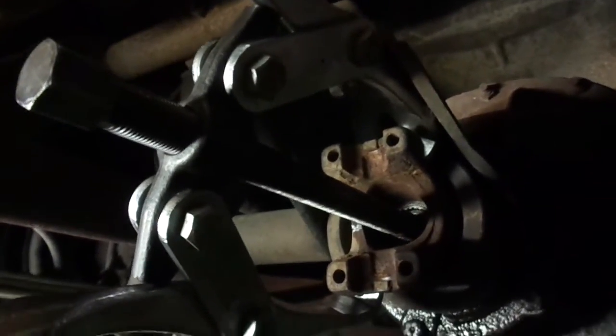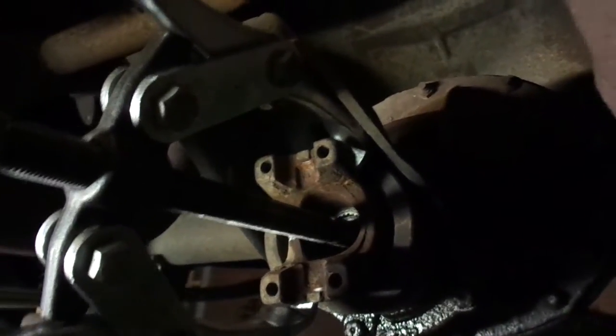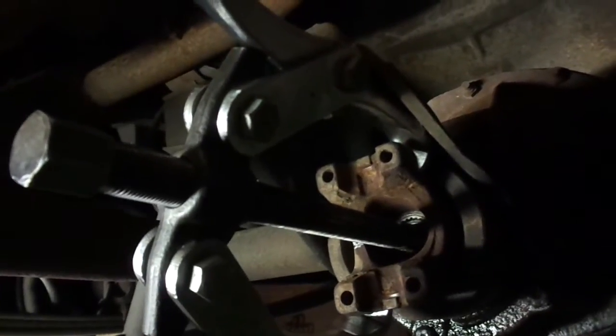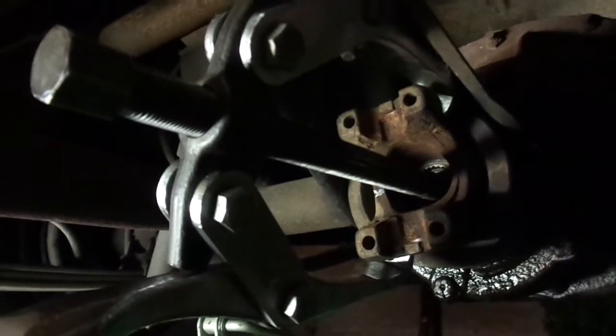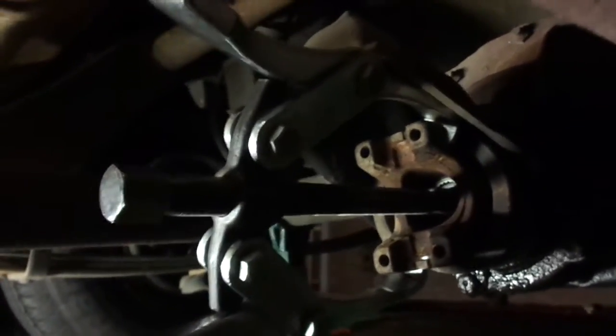I'm getting ready to pull the yoke off. I've got a big puller here — sorry I don't have much room, but this is basically the puller I'm using. I rigged it up by putting it behind the two tabs there on the corner. This yoke doesn't have bolt holes like the other ones do — it just has U-bolts that go through with nuts on the back. So I'm going to put this on there and start cranking down on it, and it should pop off.